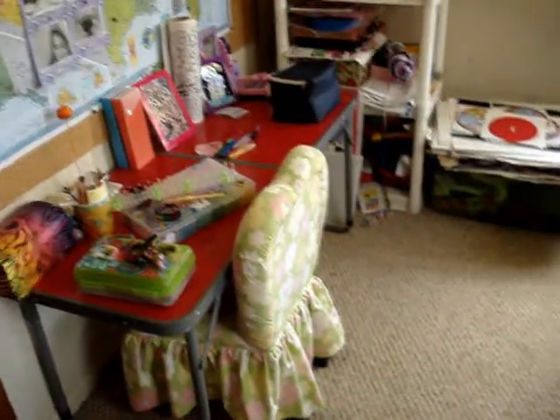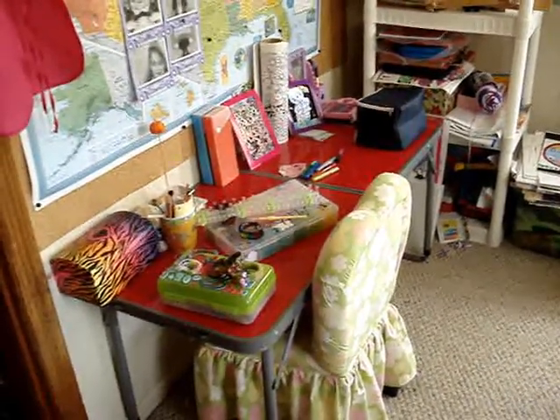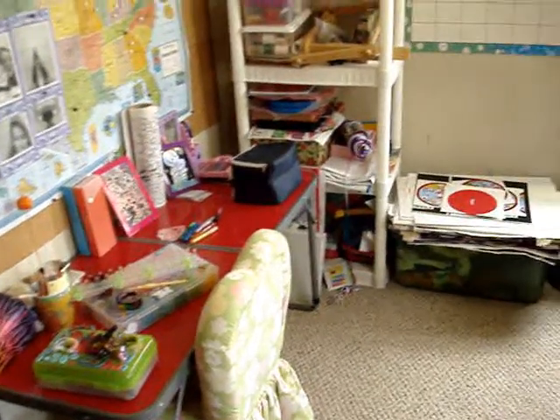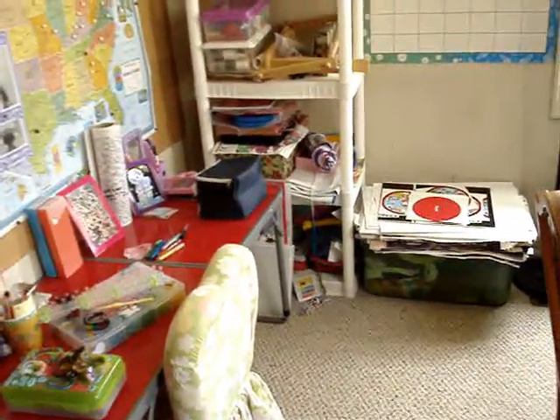I just wanted to introduce myself. I am Young 40 Mom, aka Alicia. This is my little daughter's crafting area — she's six, soon to be seven next month. This is an introduction to my craft room and I hope that you subscribe to my channel.